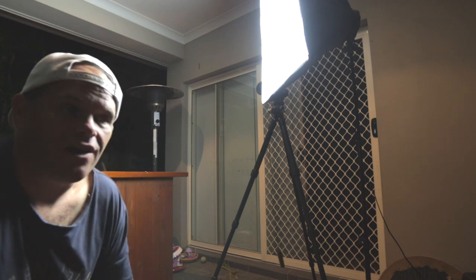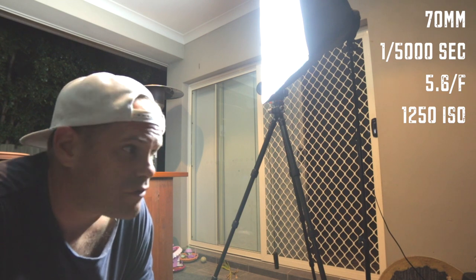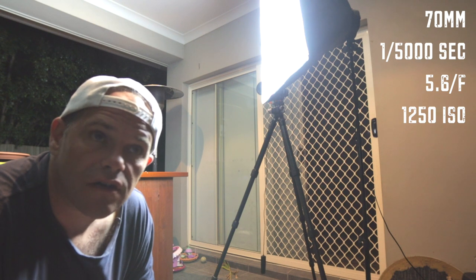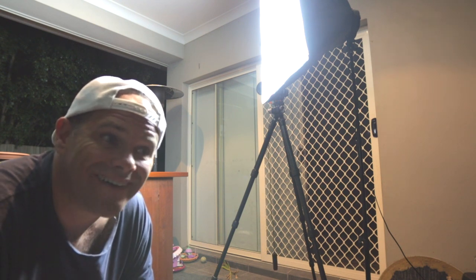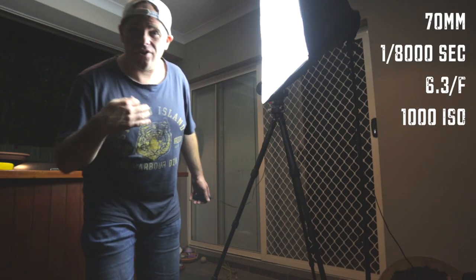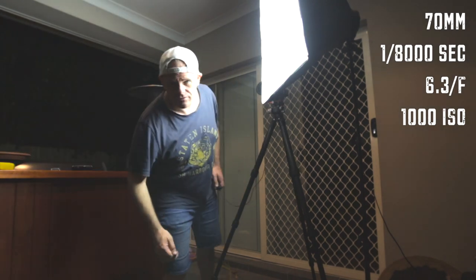I'm on ISO 1250 but I'm at a shutter speed of 1/5000th of a second. I've never put the camera on that fast before — when you do a sunrise it doesn't quite come up that quick. Maybe a bullet or a coin would need it though. I'm now on 1/8000th of a second, ISO 1000, f/6.3.